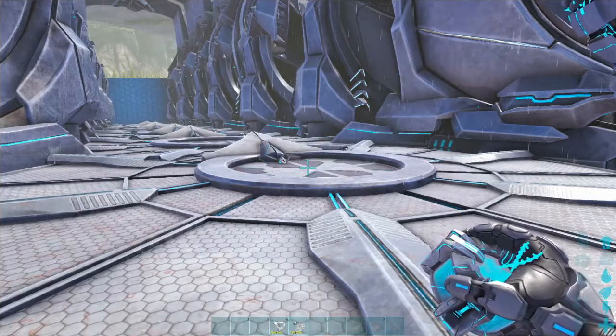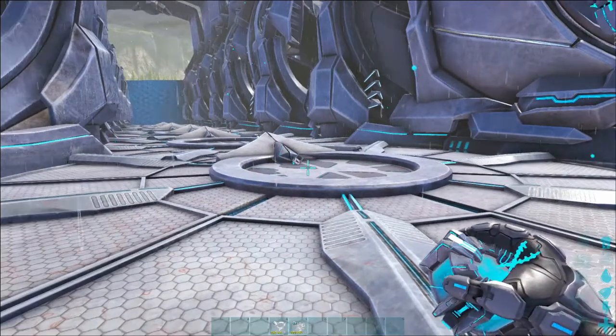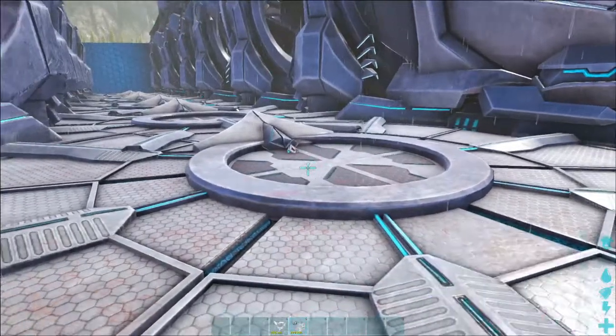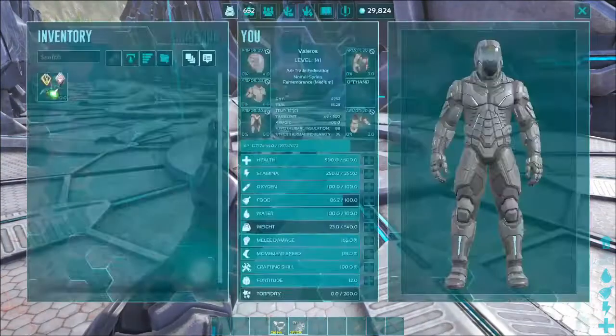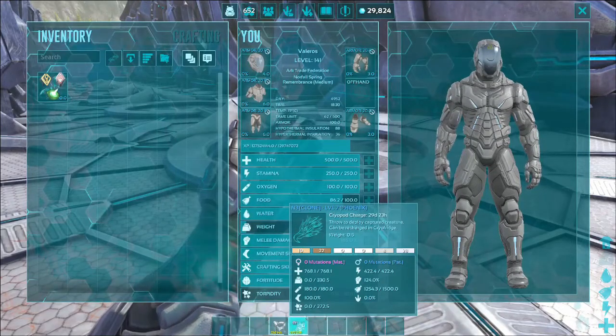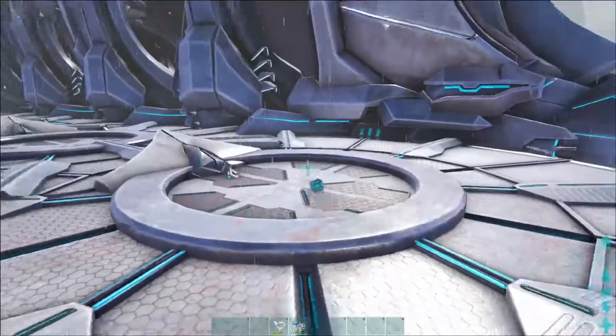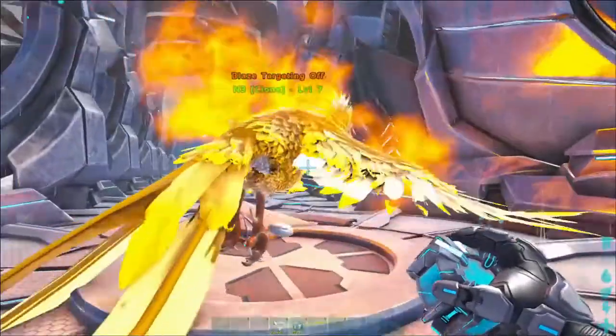Hey guys, Val here from the Arc Trade Federation. Today I'll be showing you a quick video on how to clone a Phoenix. All you're going to need is a snow owl, a Phoenix, a clone chamber, and element shards.